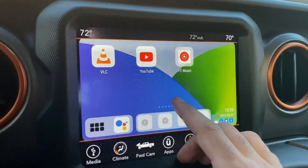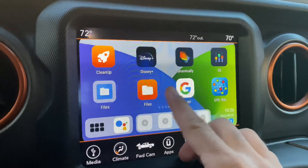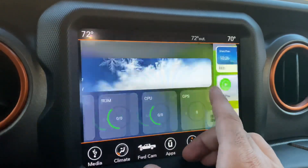You'll have access to all these applications and also the option to always jump back into your original radio if needed.